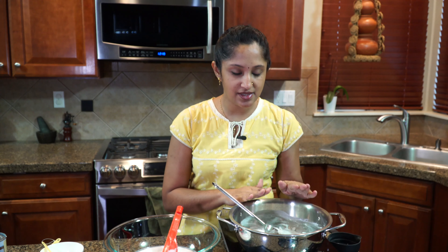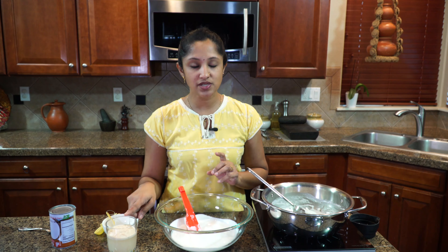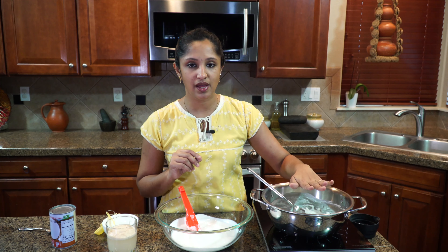Now I'm going to let this cool completely before I add it to our second batch of batter in the grinder. If you use too much yeast, there will be enough bubbles at the top but it won't have that nice texture or feel to the appam. So use one teaspoon of yeast with one teaspoon of sugar in lukewarm water — that will be perfect. Let's wait 10 to 15 minutes for this thick batter to cool off.